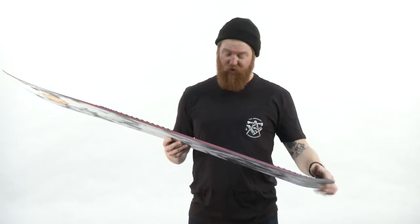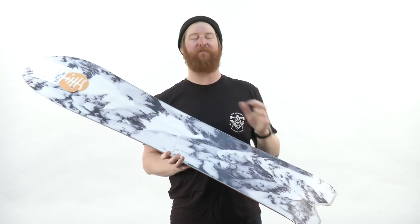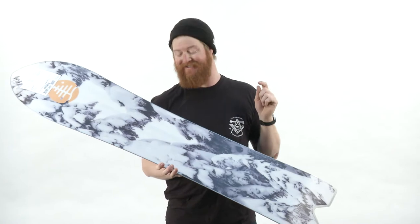The base graphic is awesome. It's done by Blotto, and there are coordinates to where the actual picture was shot. I love how Blotto and Burton teamed up to do that, and they've done that kind of across the Family Tree line for this season.